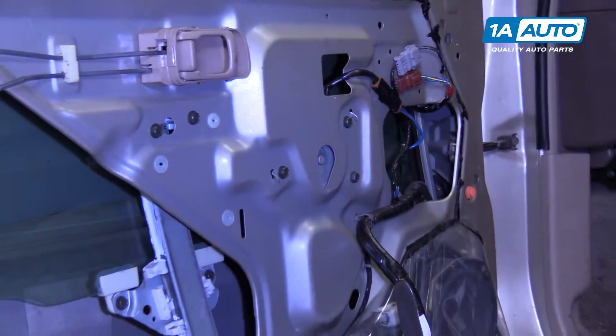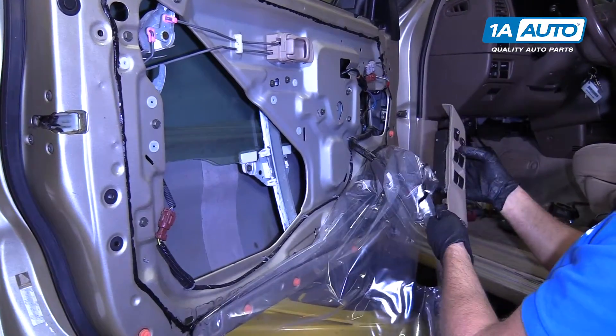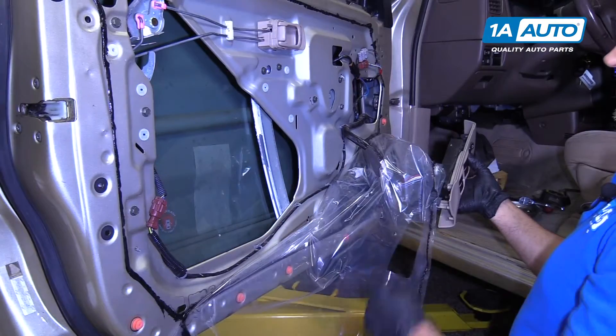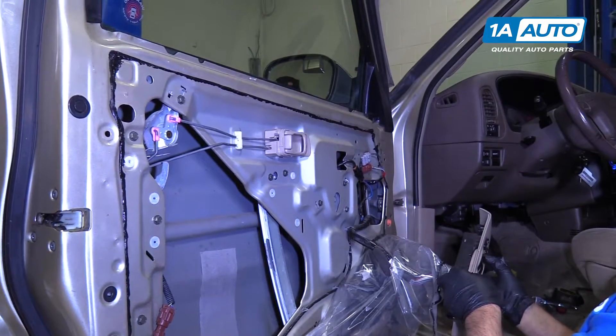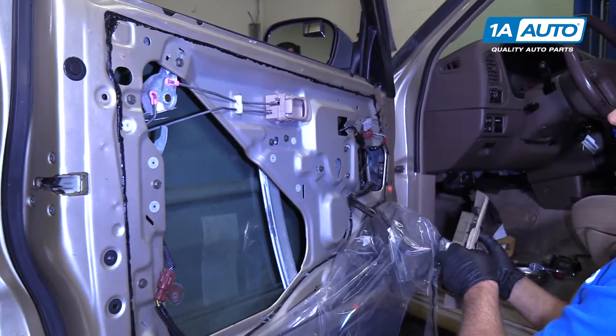Now, before we put anything else back together, we're going to turn the ignition on and try it to make sure it works. It goes down and it goes up. Perfect.